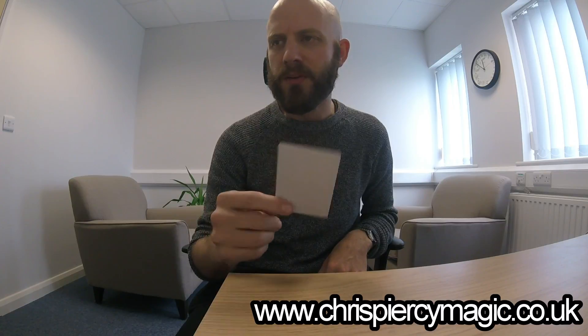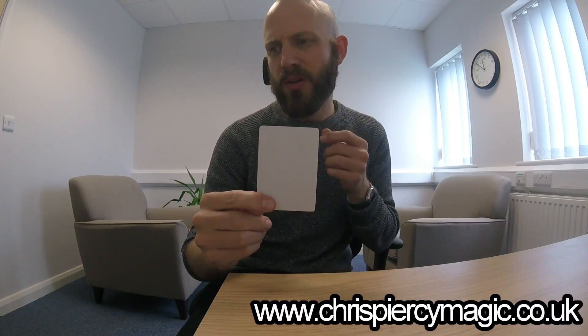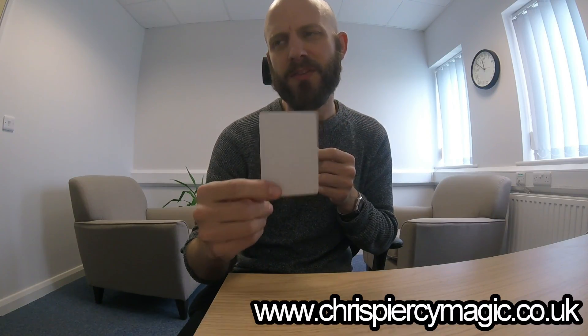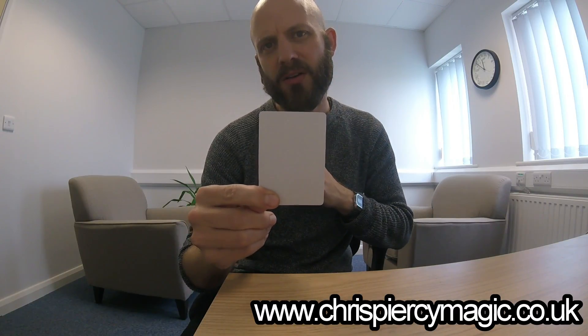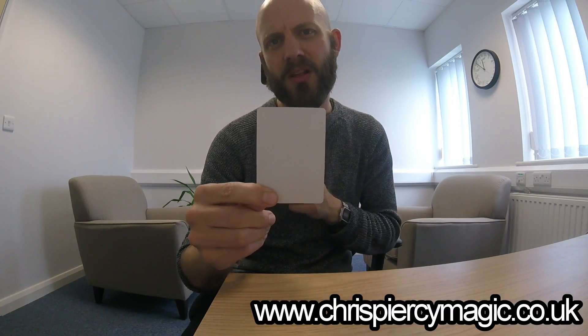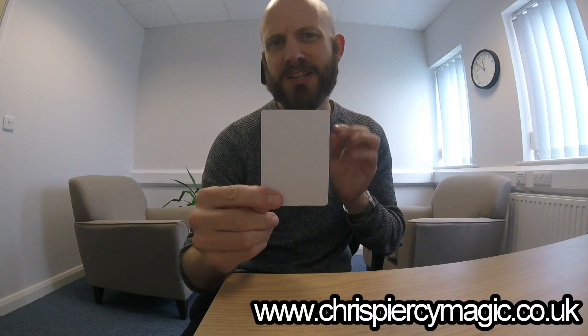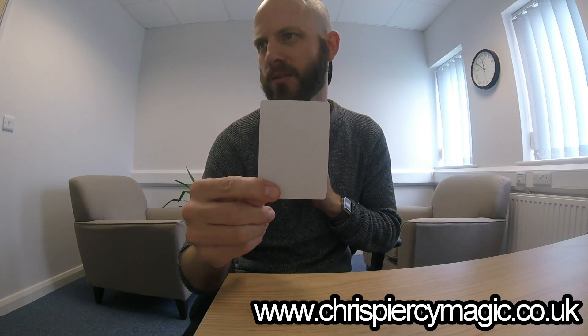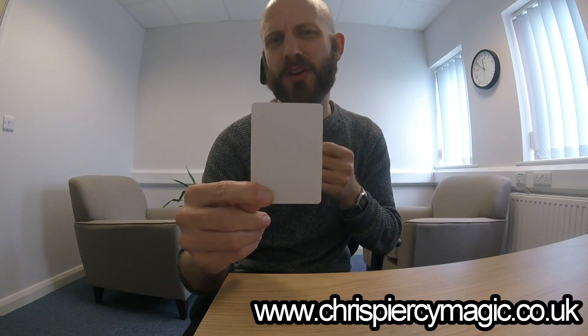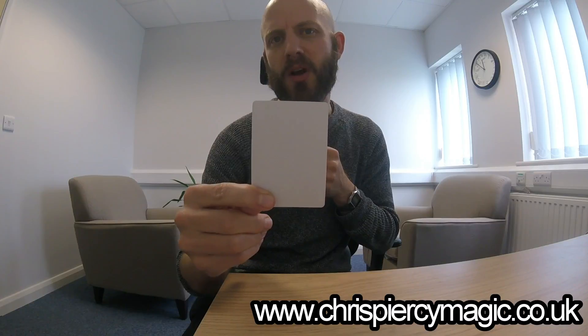I'm going to give this card a bit of a shake. I'm going to imagine what it would look like if you just began to see the image of a card appearing on this blank card here. Imagine the lines appearing, imagine the shapes appearing. Imagine exactly what that card would be. Just really strongly imagine as if you could genuinely see it in front of you right now.